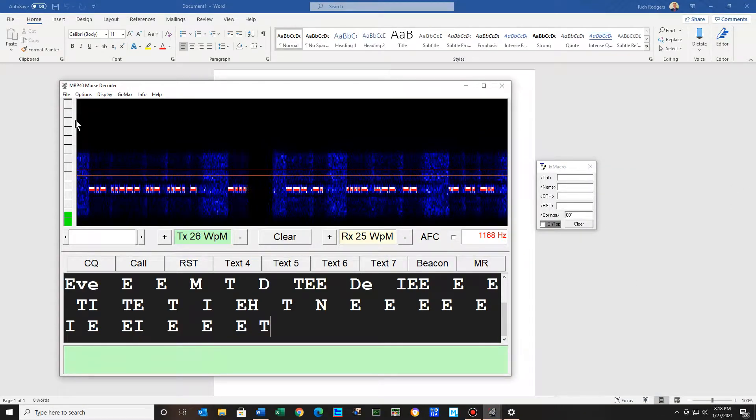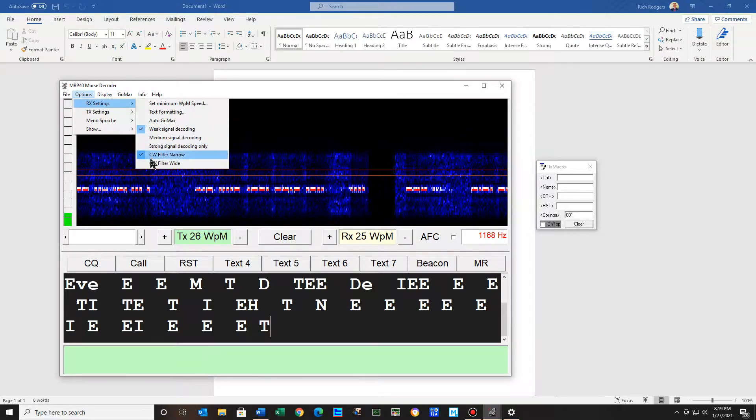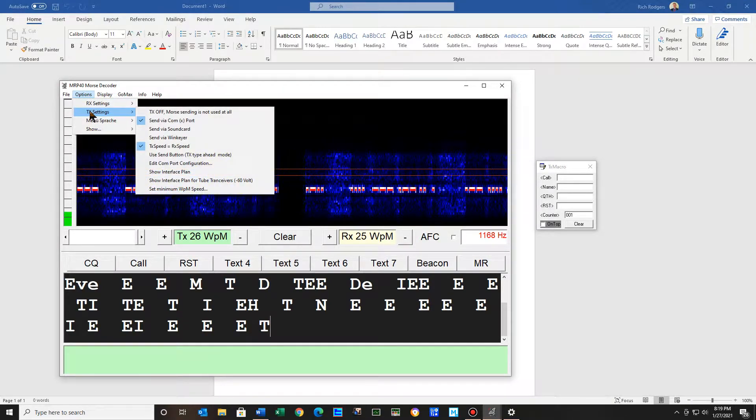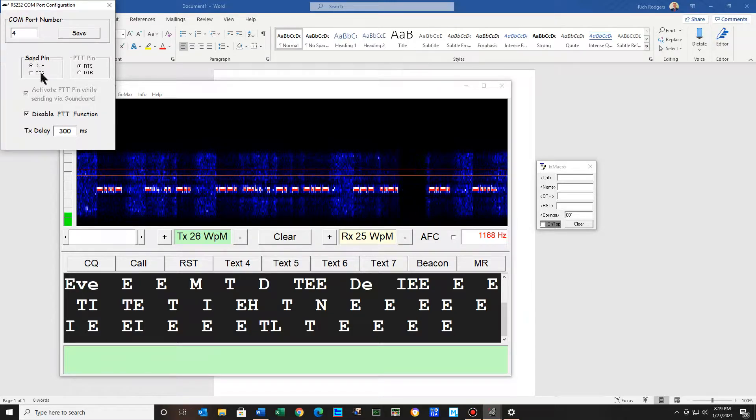Here's MRP40 Morse decoder. Under options, we're going to go look at RX or receiver settings — weak signals decoding — and I have it on narrow, CW narrow. Under transmit settings, I have it at COM 4 and DTR. We'll show you in a little bit the video on my settings on the 7300. So I hit save.